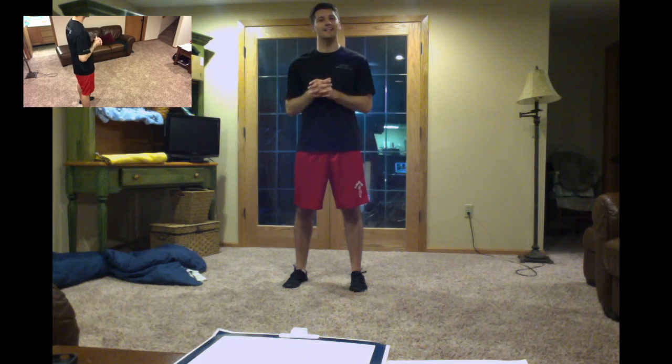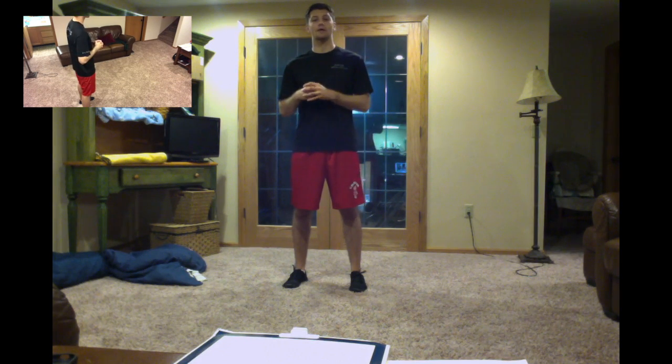Welcome Anthrofitters to learning how to do the burpee. I wanted to show the burpee because it's actually going to be another foundational exercise within a lot of the HIIT style workouts.